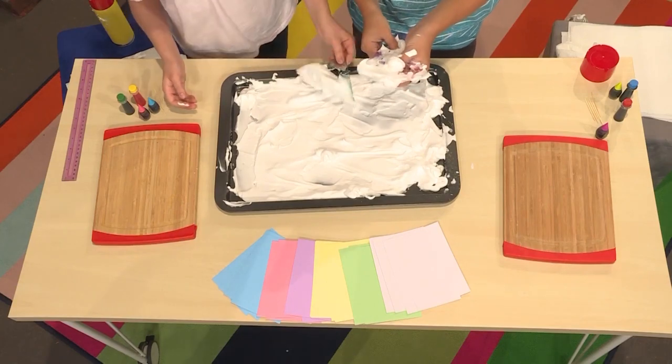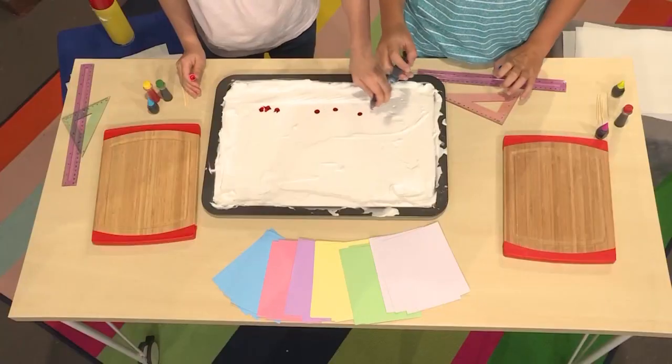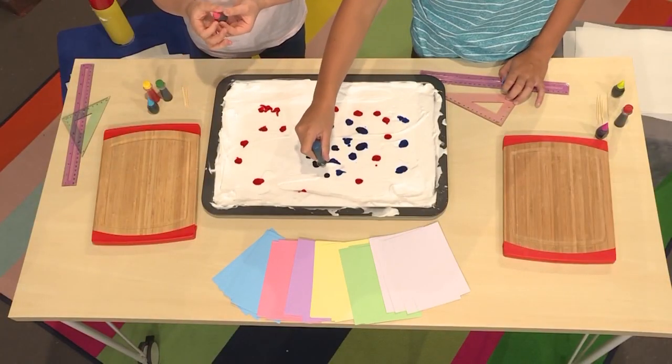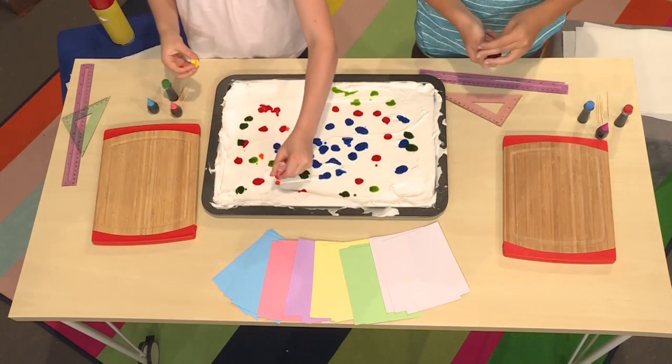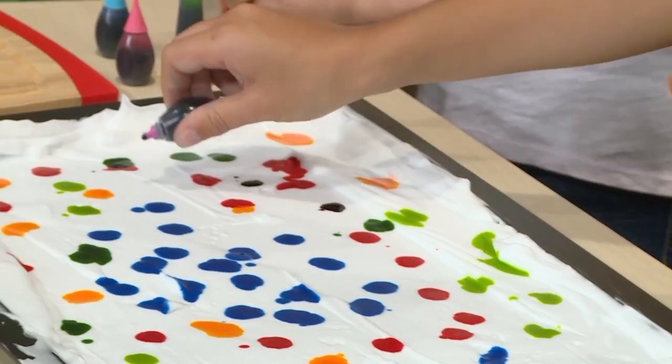Then you're going to add your food coloring. I've decided I'm going to use red first. Think about colors that you'd like to see together, and then drop the food coloring close together. Then you use a toothpick to marble the top.